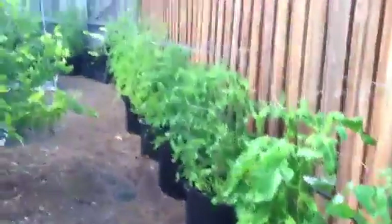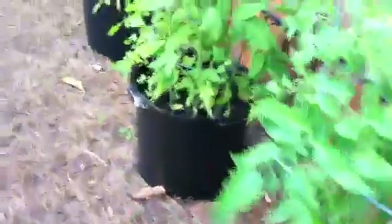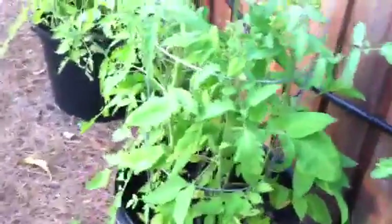This year we decided to put our tomatoes in pots. I have 13 pots along the fence with 13 different varieties of tomatoes. You can see there's tubing running to each pot so each pot individually is being watered — no water goes to waste and it protects the leaves from too much moisture. The irrigation is running again.